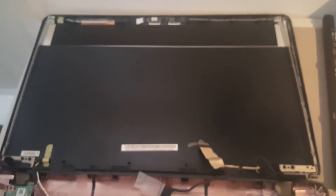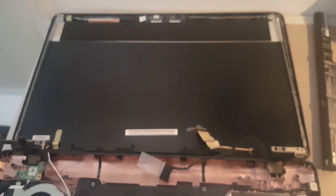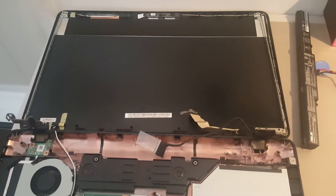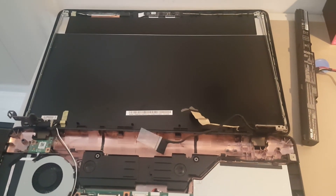It's disassembled — I'm going to put it together, and once I get a display on the screen I will show you that to let you know that it is working.